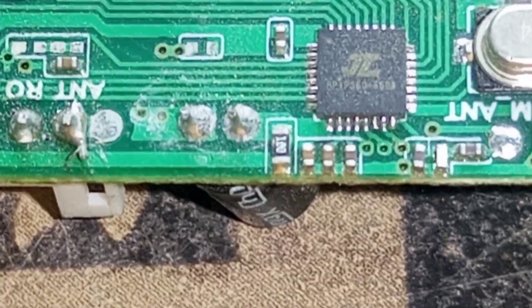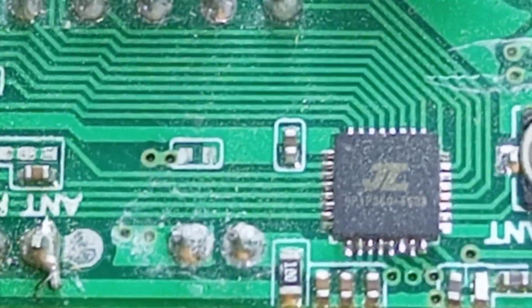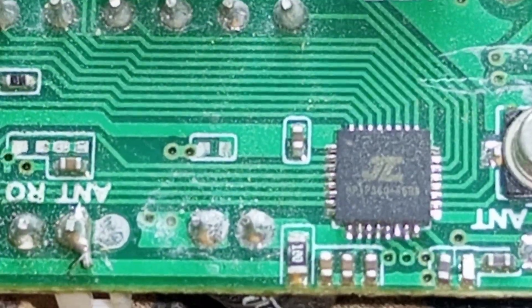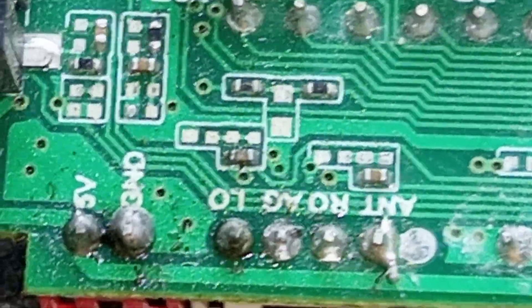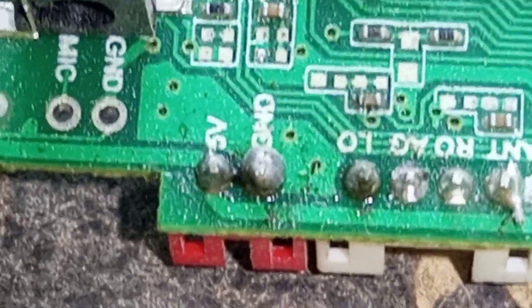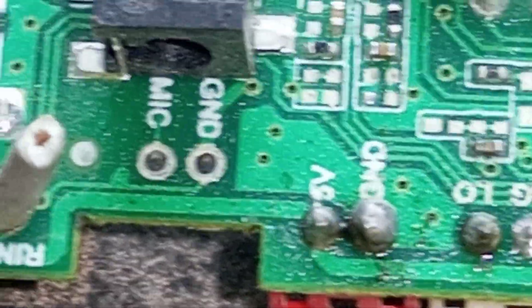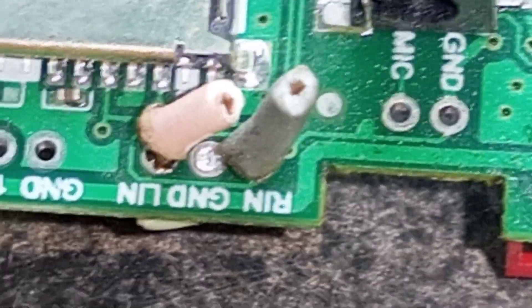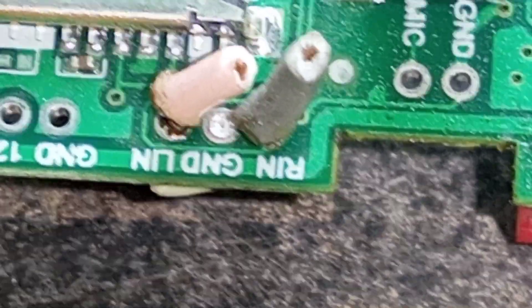One hundred resistance, parallel capacitor resistance. 5 volt in, 5 volt plus ground, mic ground, ringing ground length, IDO output.